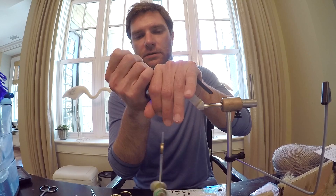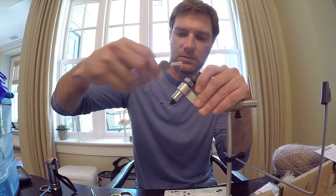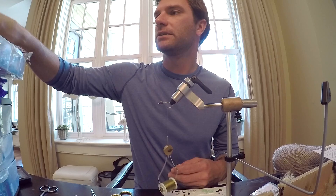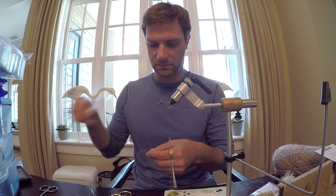After that's done, wrap your thread pretty much all the way down to where the shank starts to turn into the bend. You're going to need a little bit of flash — not much. Just take two strands of crystal flash, pearl.